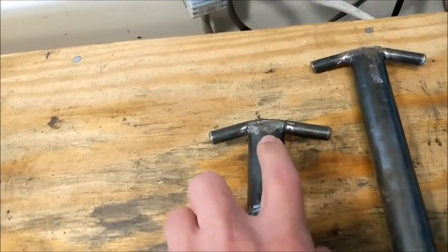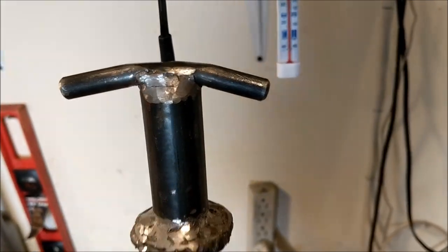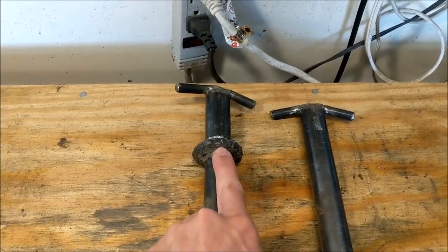I then used an old ARP head bolt, cut off the ends, and then welded it across the top. I made two of these, and this one has a collar in it for my mud plate, which I'll talk about shortly.